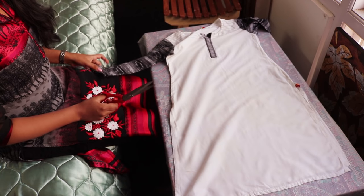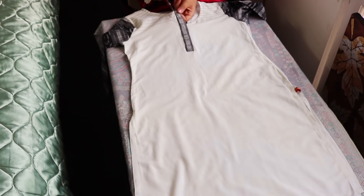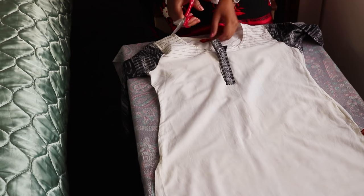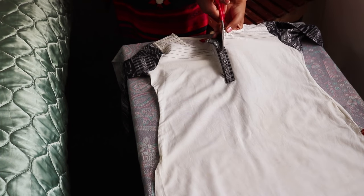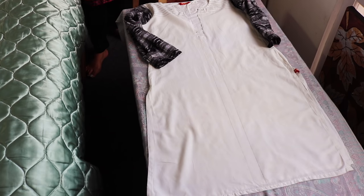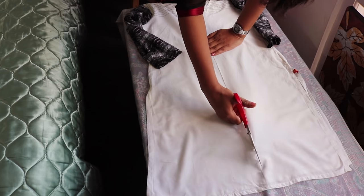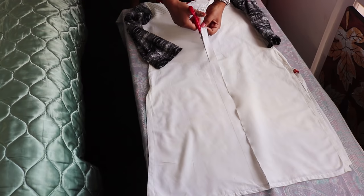First I'll be showing you how to create a long jacket. For this, take the kurti and here I'm just going to cut the pattern in the front because it's not needed here. Then with the help of a pencil, draw lines along the cut and just extend the cut. For those who don't have any pattern, you'll have to draw one single line in the middle and then cut it, which I'll be showing you in the next kurti.